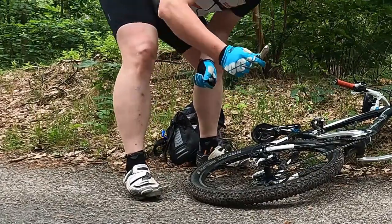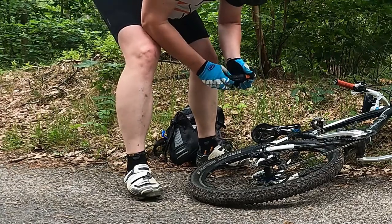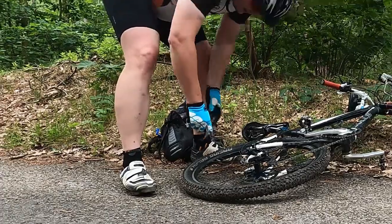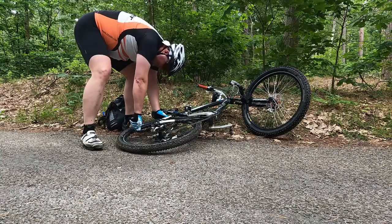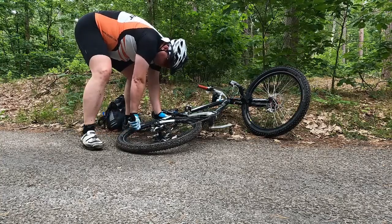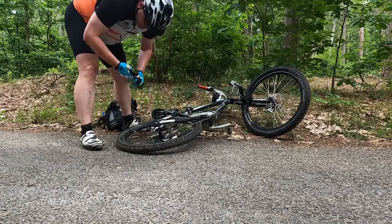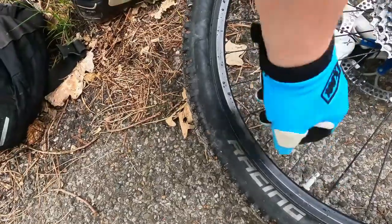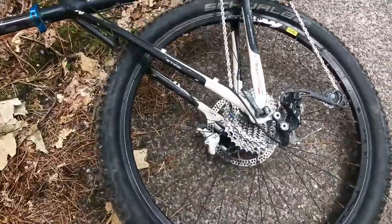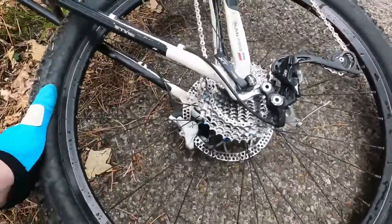So what this thing is: it has a CO2 cartridge in it. You just screw it in, pierce it, and then press this magic button. That's it — this thing will be very cold. With just a few clicks of the button, I have a fully inflated tire, and I think it's going to make my ride much more pleasant and less tiring.